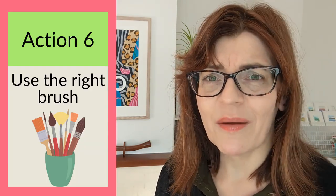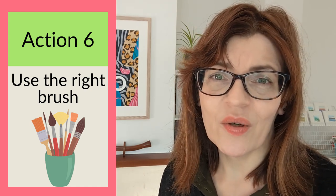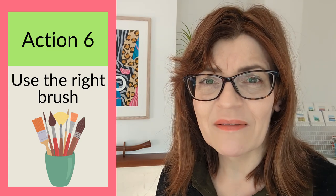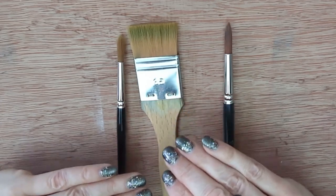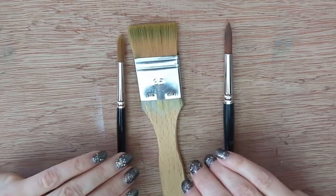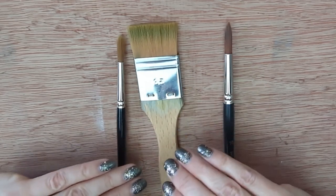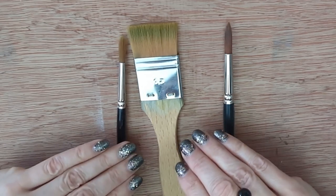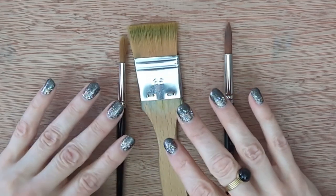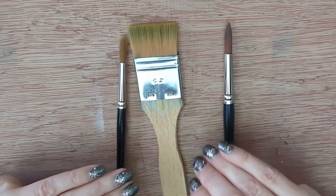The next fast action is to use the right brush. There are dozens of different shapes of watercolor brushes and it can be very confusing, but there are really only two that you need to start with. It's also important to use the right size. You'll see rigger brushes, fan brushes, flat brushes, angled flat brushes — it seems they invent a new brush shape every year and tell you that you can't live without it.